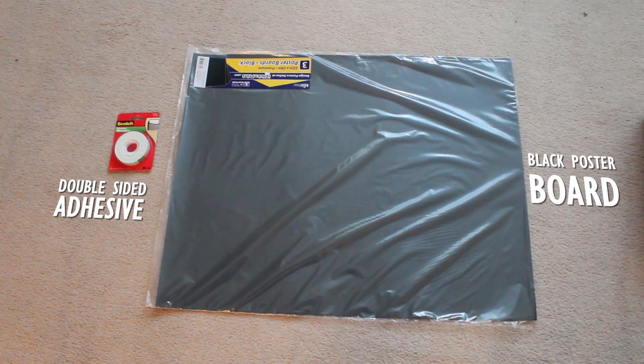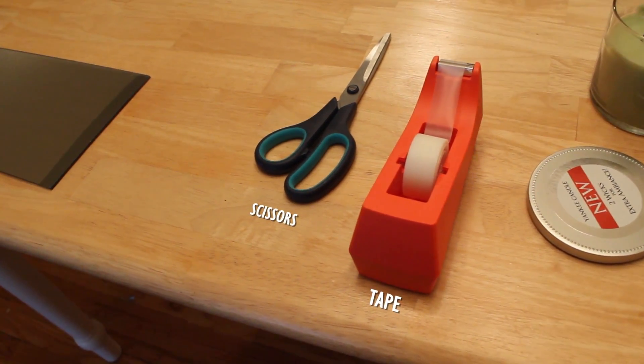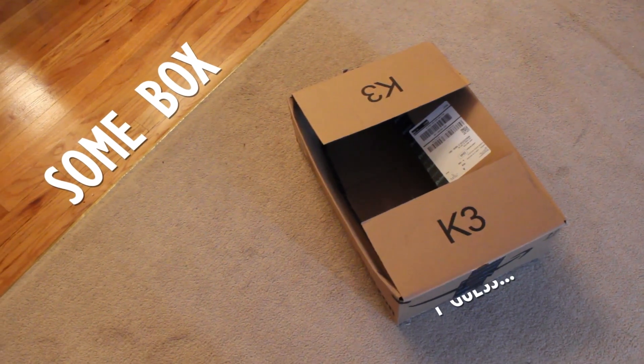Finally, the rest of the materials you'll need for the backing of your mirror. For mine I just used some regular tape, adhesive strips, scissors, black paper, and some old boxes lying around.